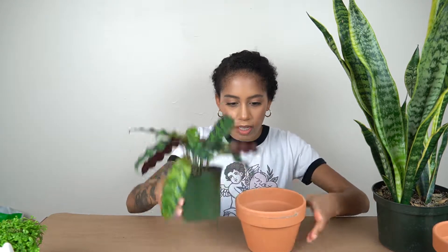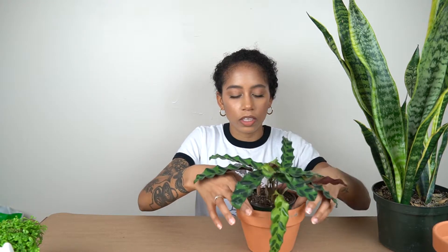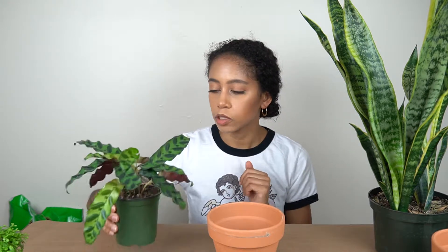This little guy is going to be repotted into this pot — it's a little bit bigger than the one it's already in, so that gives it some room to grow, and I think the height is good. One thing you should know about this plant is that it likes well-draining soil, so your typical potting mix works great. What I'm going to do first is loosen up the plant.